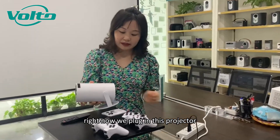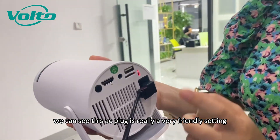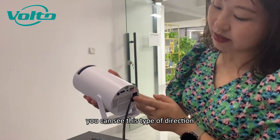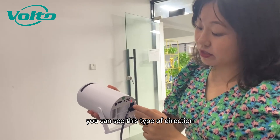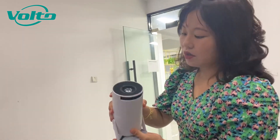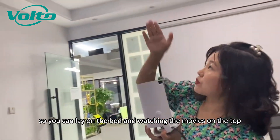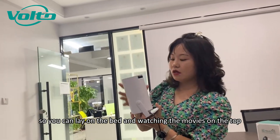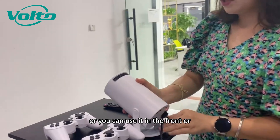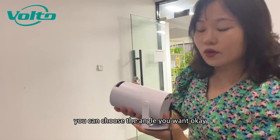Right now we plug in this projector. You can see this AC plug is really a very friendly setting. You can see this type of direction, so you can use the projector at any angle — more than 180 degrees. You can lay on the bed and watch movies on the top, or use it in the front or below. You can choose the angle you want.